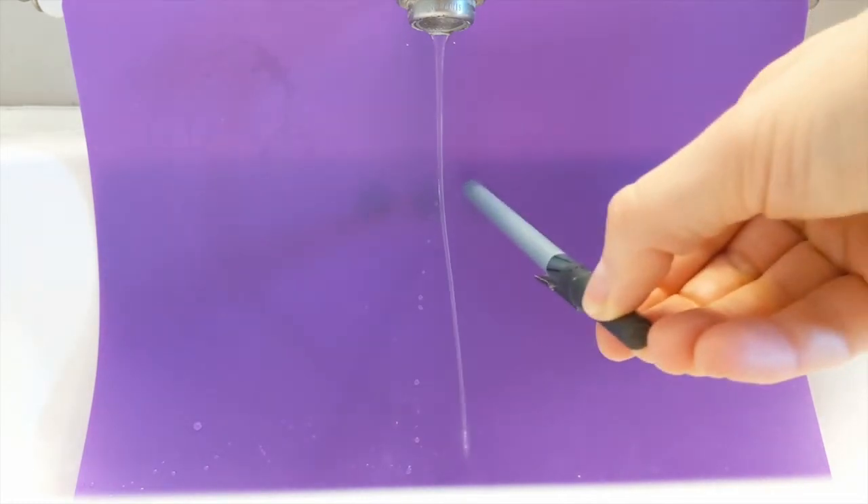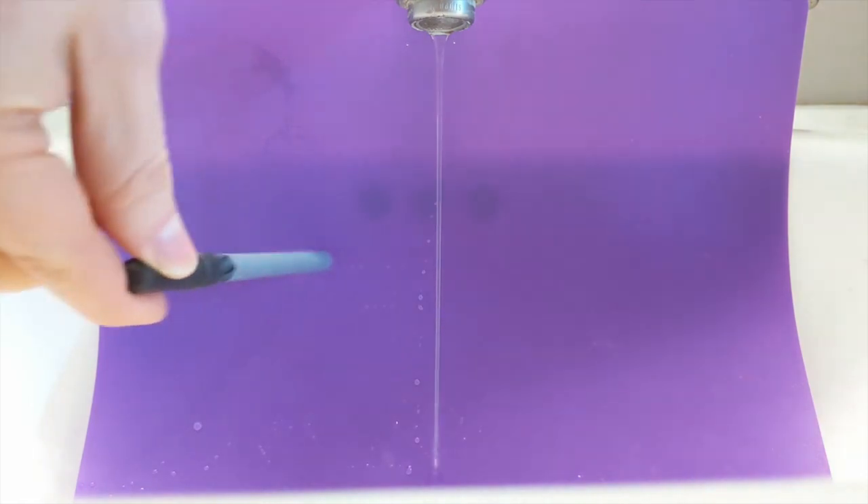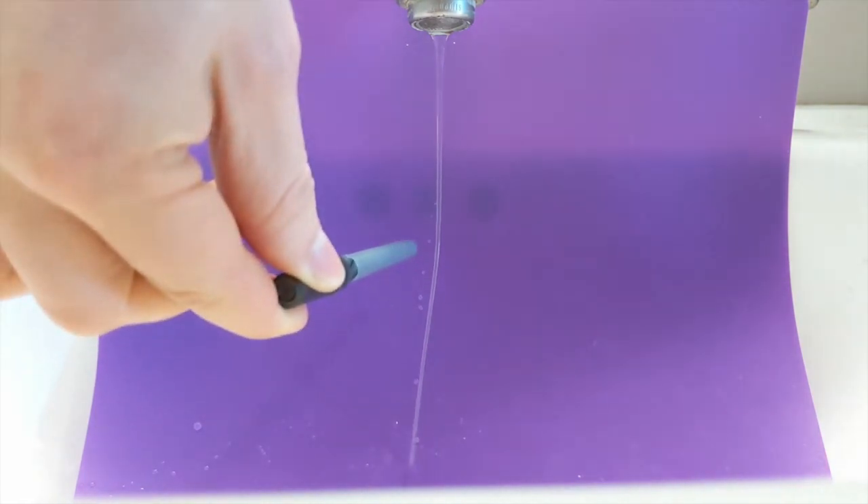Then just turn on your water tap. Try to get a small, steady stream of water and bring your charged object next to the water. Good luck!